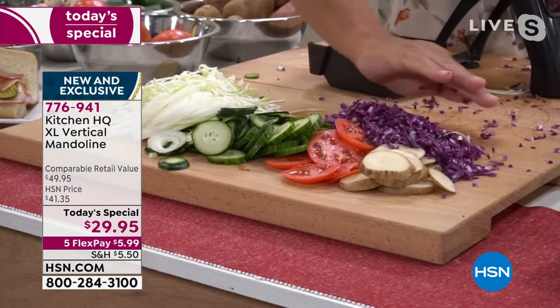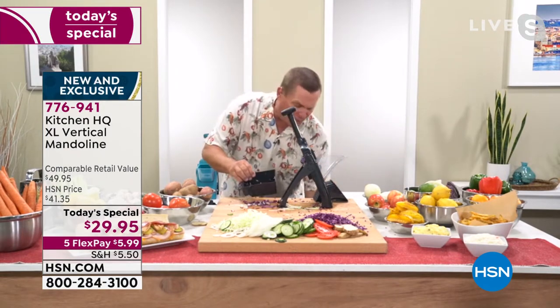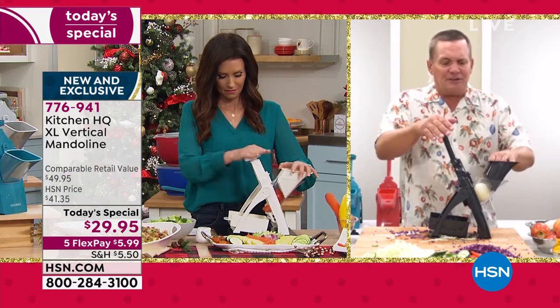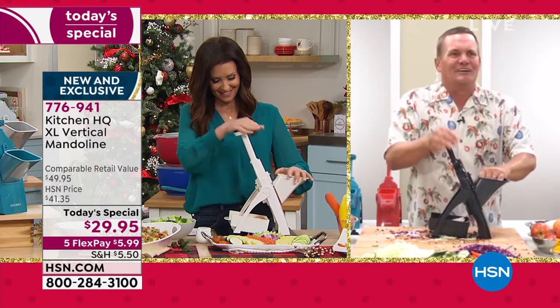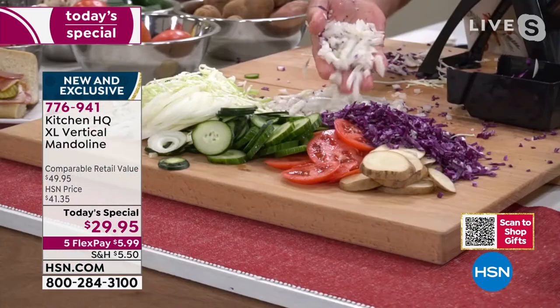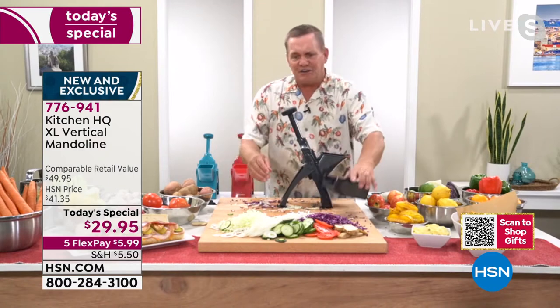What most people tell me they love a mandolin for is onions — and here's why: if the only thing you'll ever use this for is chopping an onion, it's worth three bucks a finger just not to have to shed the tears. The only tears you'll shed are tears of joy when you're chopping onions for tuna fish, chicken salad, meatloaf, tacos, or chili. It comes out absolutely beautiful, absolutely perfect.